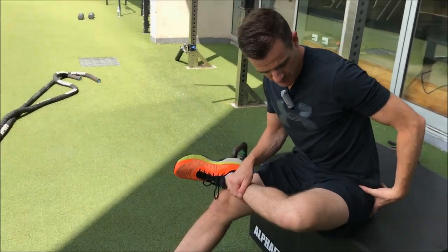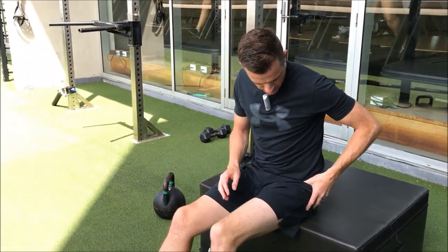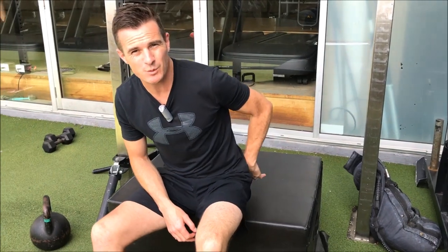That's your glute stretch. It's going to target your external rotation and your glutes — if you're looser through there, you're going to be able to maintain better knee alignment and activate your glutes a little bit better, getting those muscles working when you need to do single leg work. Stay tuned for the next one.